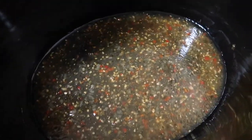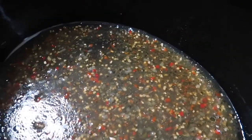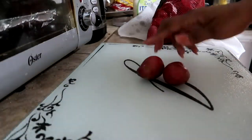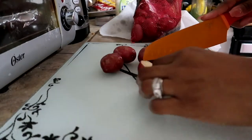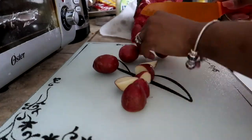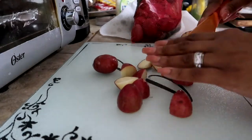First I'm going to coat the bottom of my crock pot with some Italian dressing and just a little bit of water before I add in my ingredients. Then I'm going to go ahead and chop up my red potatoes. Some people do leave these whole, but personally I think it's just easier for them to be chopped so that way I know that they're cooked all the way through.